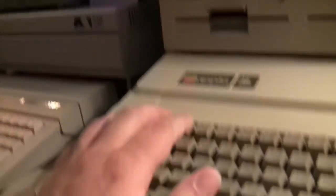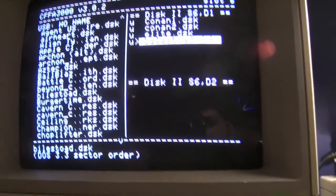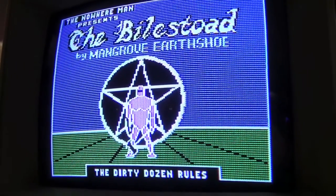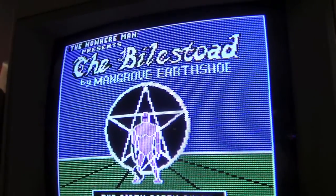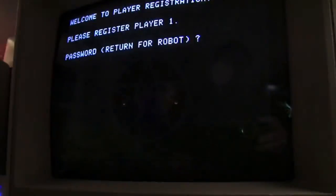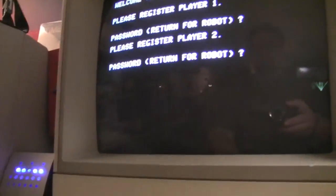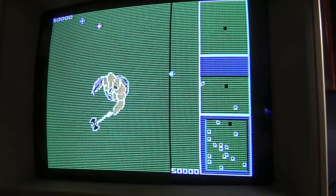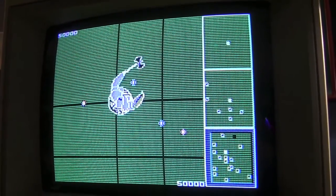You guys remember Bilestoad? That's a great one. Bilestoad — there we go, we're booting up. This game is awesome. I remember the developer indicated once that he sold, I think, just a handful of these games — they were just all pirated. Here we go. I love the music in this game. It was brilliant.